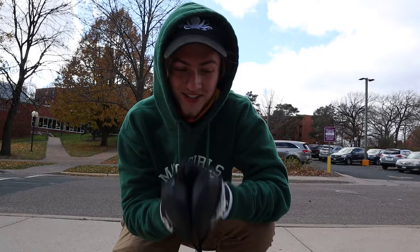Bonus tip: when you're doing this, the more speed the better. Even though it may seem scarier, the faster you're going it's gonna be way easier to get over these bumps. Anyways, moving on to the next tip.